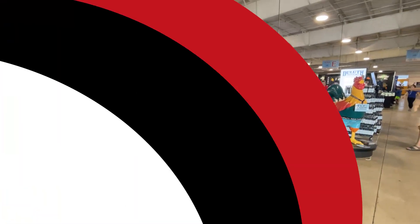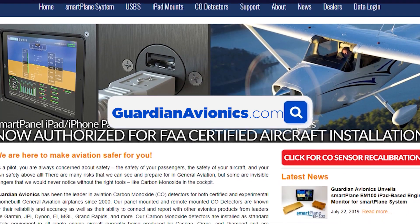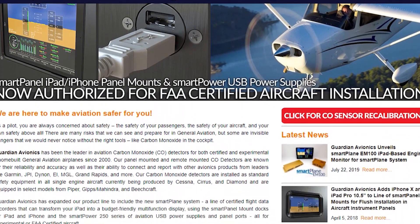For more information, visit guardianavionics.com — that's where we have a lot of our products and all the items that we sell.